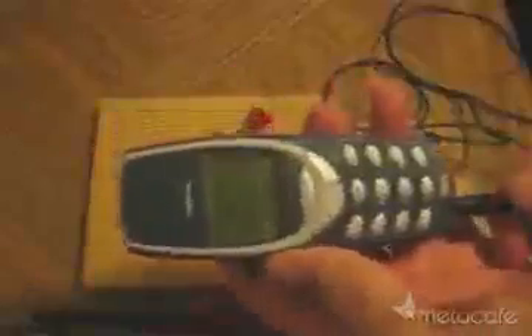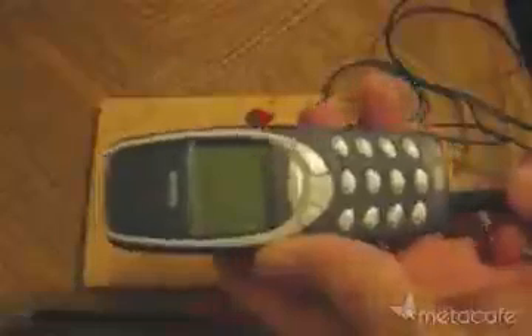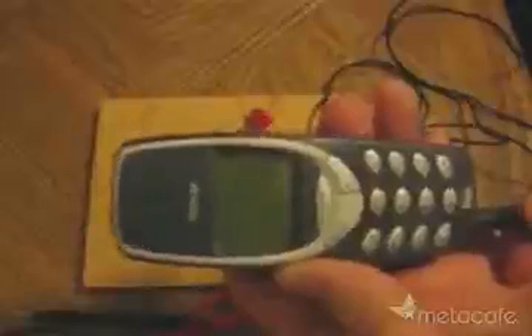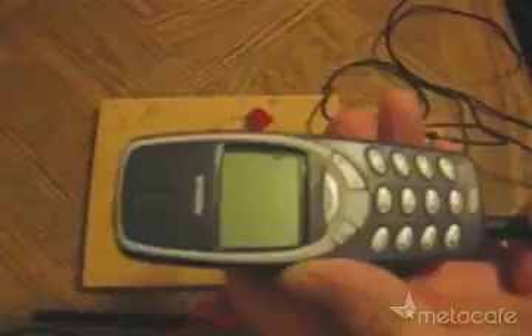I'll just hold this up so you can take a closer look at what we're getting here. So what can you do with this free electricity? I've just hooked up this cable so I can use it in an attempt to charge up my cell phone. Nothing yet. Looks like I've got enough voltage, and there it goes.